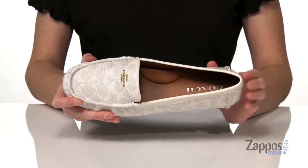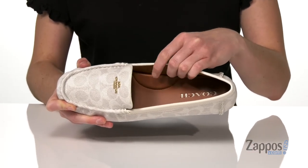Inside has a smooth lining and a lightly padded footbed with arch support. Elevate your casual look with this shoe from Coach.